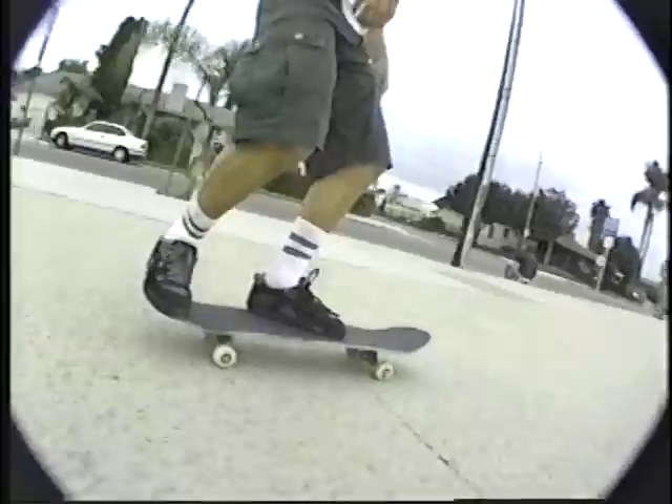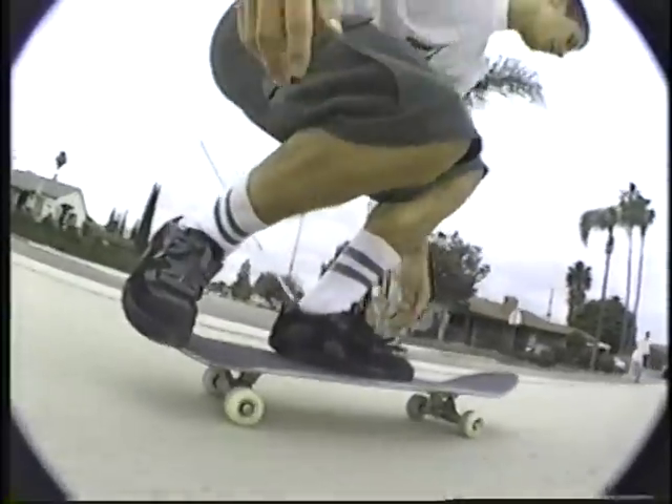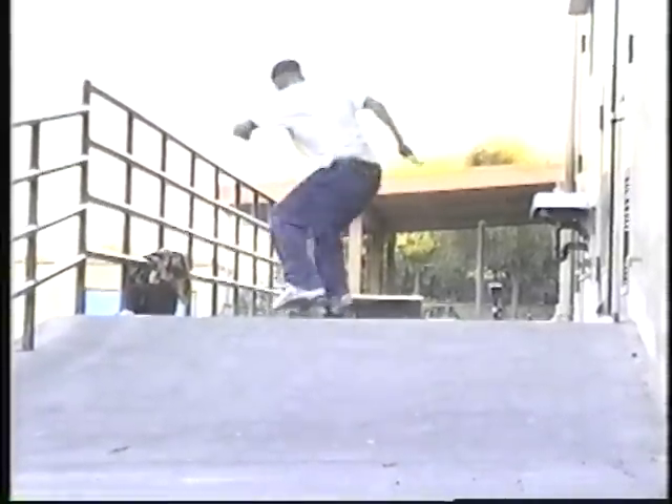A 360 varioflip is a little more difficult because your body is staying in place, but the board is 360 shoving, and it's giving a flip, so you're flicking it at the last moment.